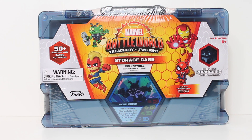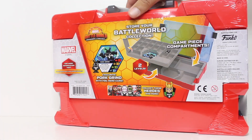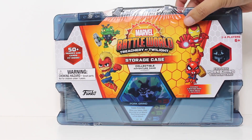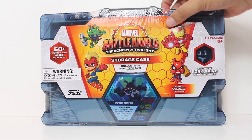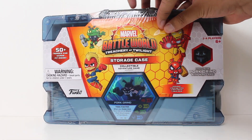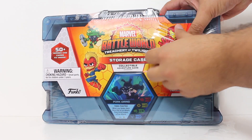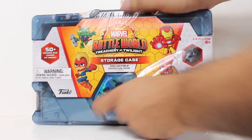Lastly, and for some maybe most importantly, we're going to take a look at the storage case that fans had suggested — nay demanded — during Series 1. So Funko has answered the call with Series 2 by including not just a storage case, but a storage case that comes with an exclusive figure.